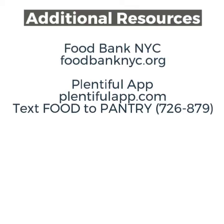Additional resources: Food Bank NYC — foodbanknyc.org. Plentiful app — plentiful.com. Text FOOD to 726-879.